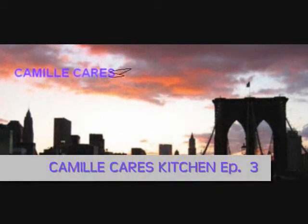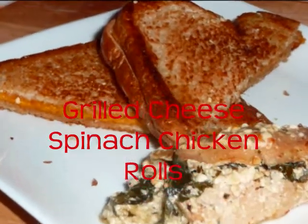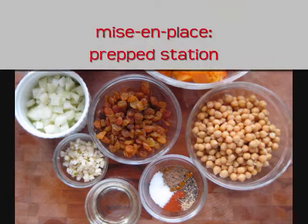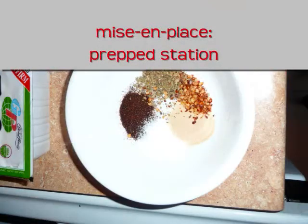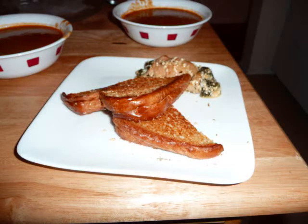Hi, welcome to Camille Cares Kitchen episode 3. Today we're cooking three tomato soup with grilled cheese and spinach chicken rolls. First let's set up our mise en place — we want to make sure that all of our ingredients are measured and ready to go. This recipe yields a meal for four.